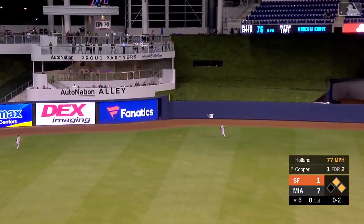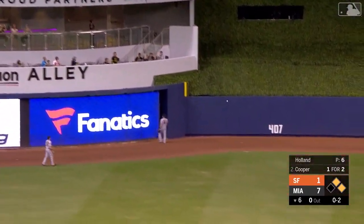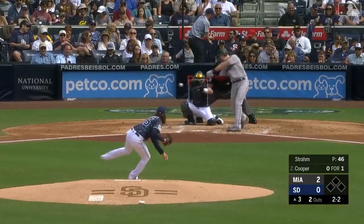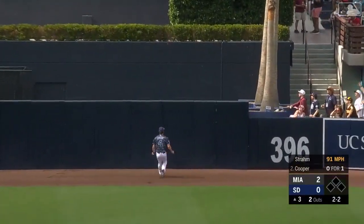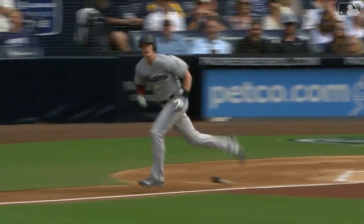Garrett Cooper, a fly ball out to deep left center field — oh look out, Auto Nation Alley! A three-run shot. Cooper hits this one well to center field, Myers racing back, and that one is gone. Two homers to dead center field for the Marlins, they take a three-run lead.